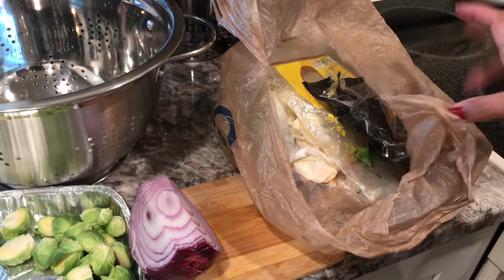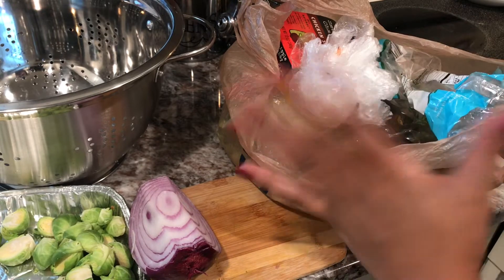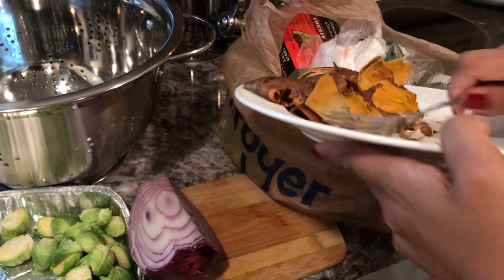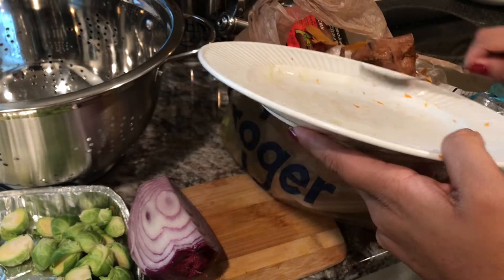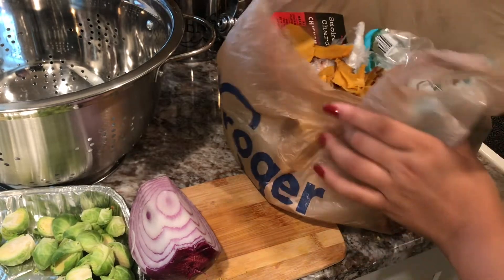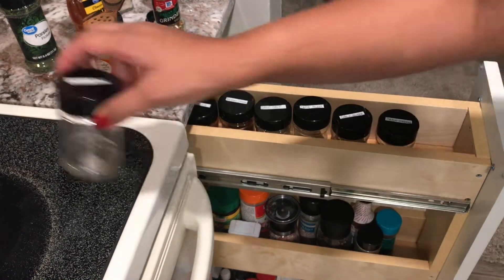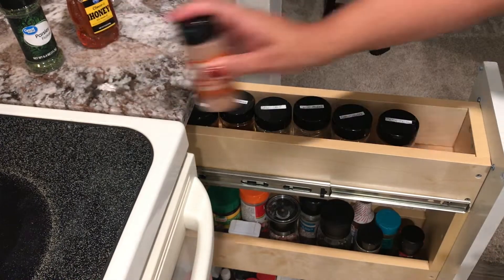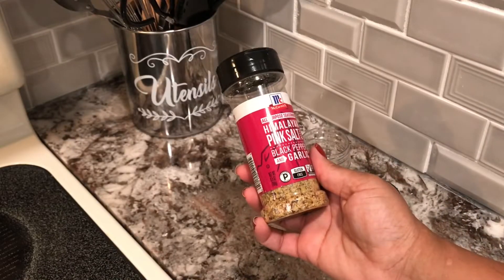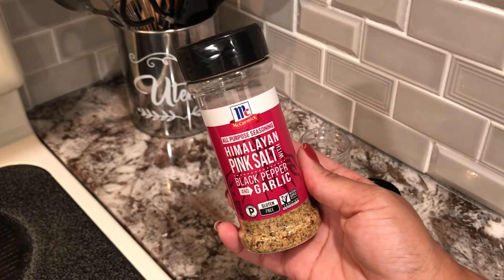It just helps to have this little garbage bag here — everything goes in it, that way no gnats or flies are drawn to the garbage can. Get it all in there and tie it up tight, and you're good to go. This is one of my staples that I keep on hand: the McCormick all-purpose seasoning with Himalayan pink sea salt, black pepper, and garlic.